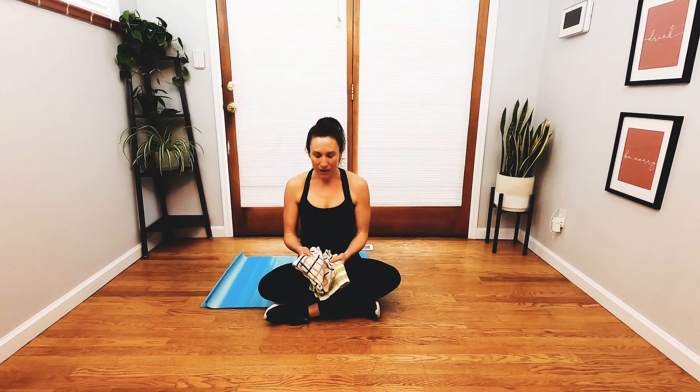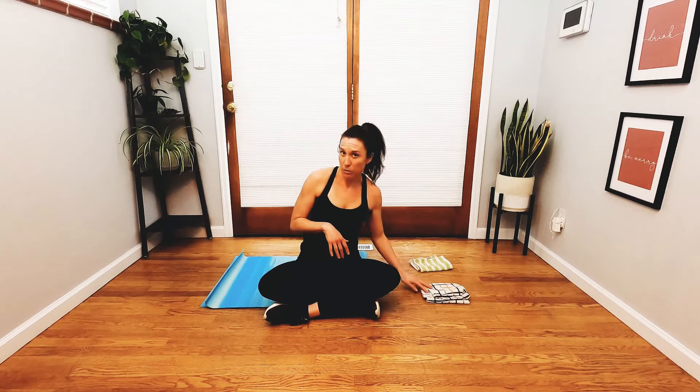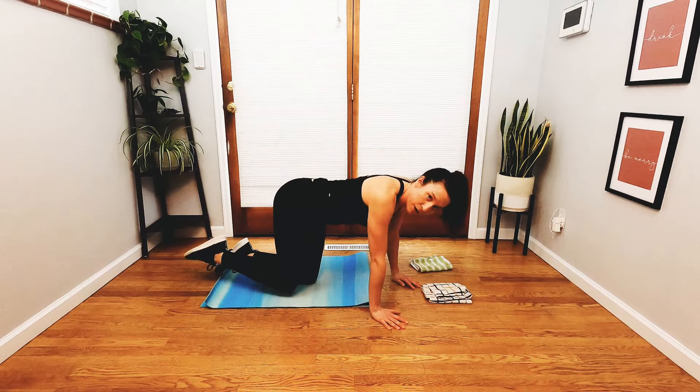When you are ready, you're going to take your sliders and just put them off the edge of your mat. I have my mat folded, so I have a little bit more space here. Once you have your sliders out of your way, go and flip over and find all fours.